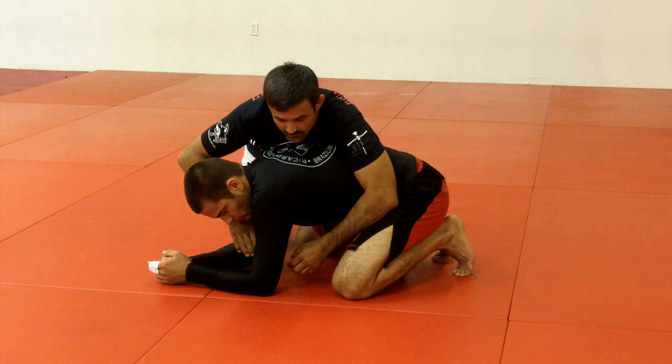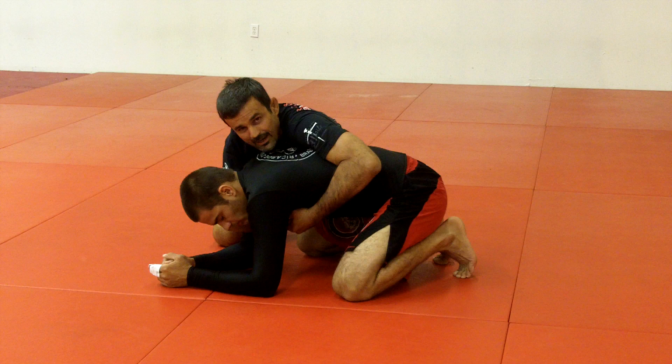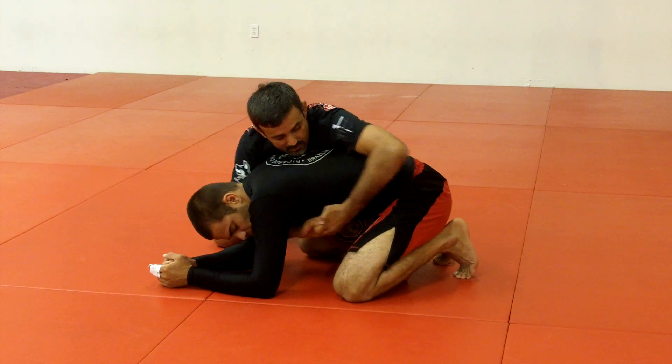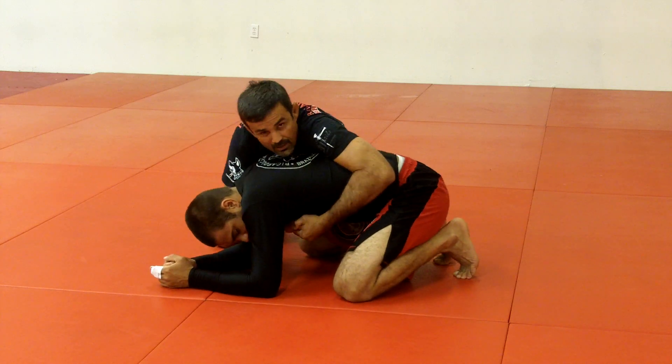I grab him from the front of his face, his arms under his armpits. Look how I put my weight all to this side — I don't want him to roll me from the other side. I hide my elbow here, closing his hip. If I put too much here I can roll over him.